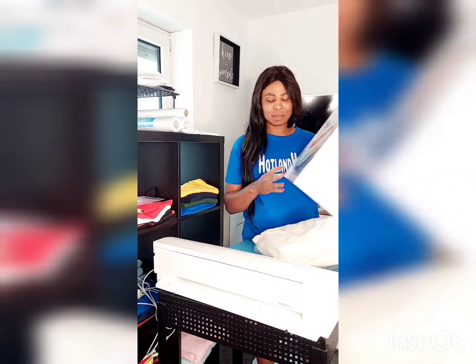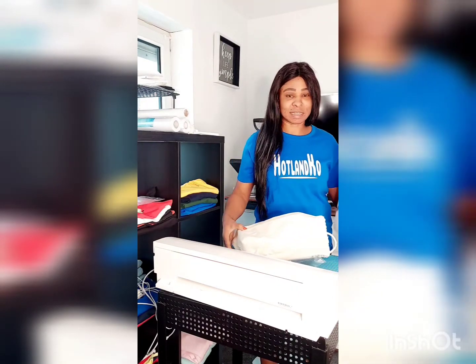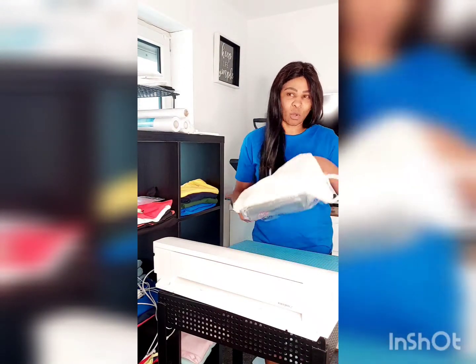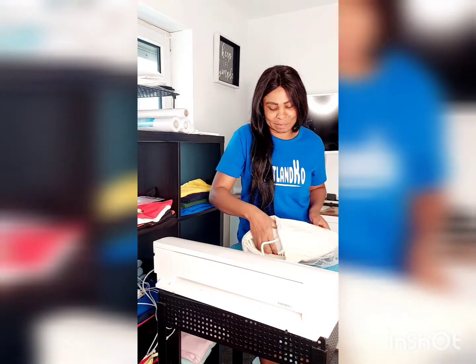I'm so happy about it. I've already started taking them out, as you can see. I couldn't wait anymore.